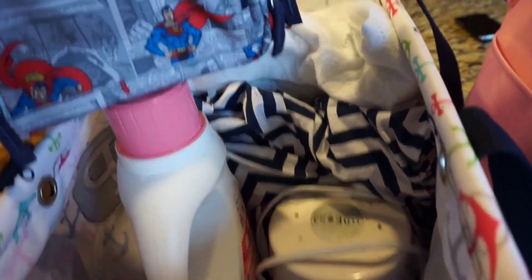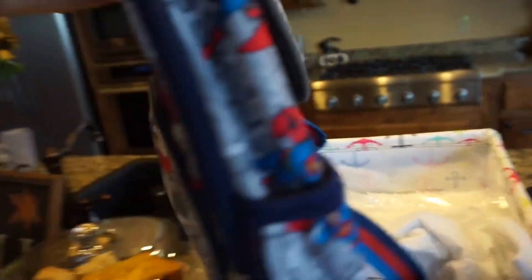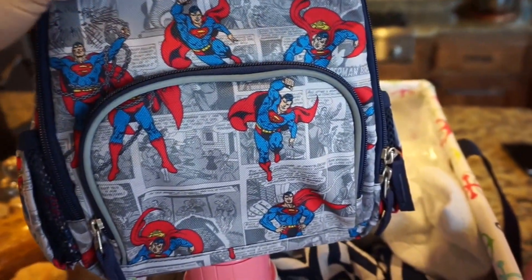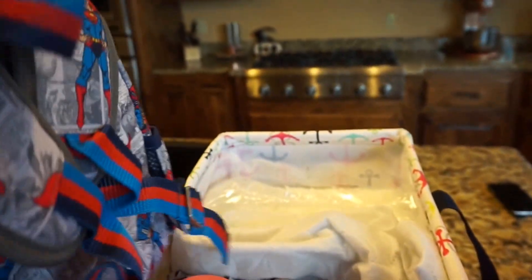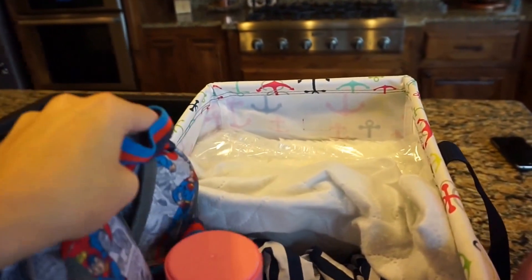This is a little impractical but so cute — it's a little baby backpack that was a shower gift. Since he's staying at my in-laws' house for one night, I thought this would be perfect to put his pajamas and little outfits in, so he can have his own little bag.